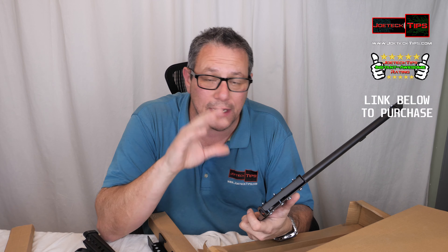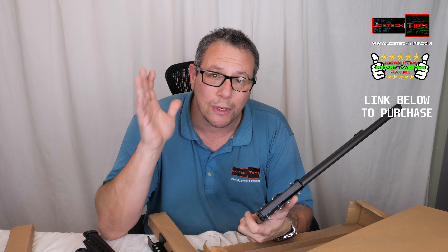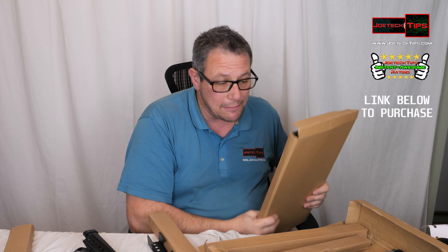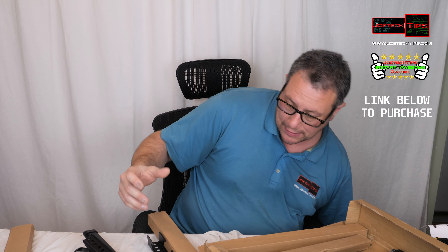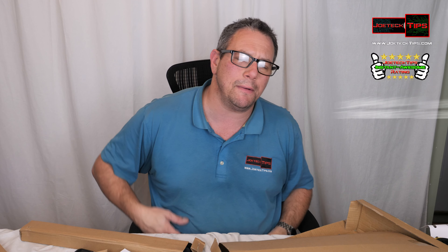I recommend this product a hundred percent. This will get the Joe Tech Tips Instant Awesome rating because of the strength — this thing is absolutely amazing. I love the fact that it comes with an HDMI cable; I thought that was a nice touch. It's really strong and rigid, this is the way to go. If you like this video give me a thumbs up, and if you're not a subscriber please subscribe — take care and we'll see you next time.